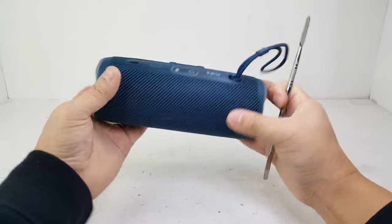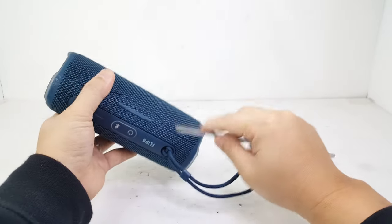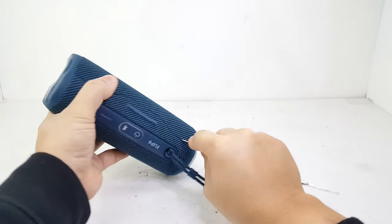First thing into the teardown, we will gently pry open the fabric cover like we normally do on the JBL Flip 4 and 5.